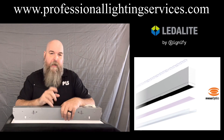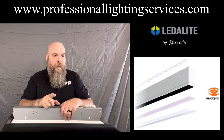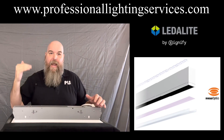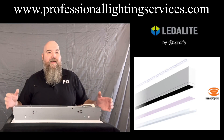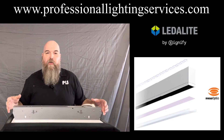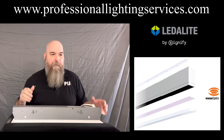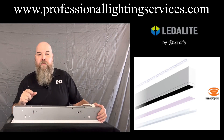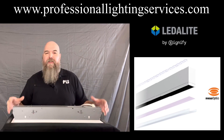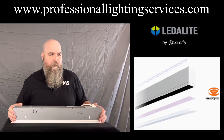What does that mean for you, the contractor? This is where it gets really interesting. These combined give you better light on the ceiling and the work plane, which means better spacing and less fixtures. Less fixtures means less cost and less labor — now we're getting into things that resonate with you. And great visual comfort — we're going to eliminate those light streaks that you've seen in a lot of competitors' products.